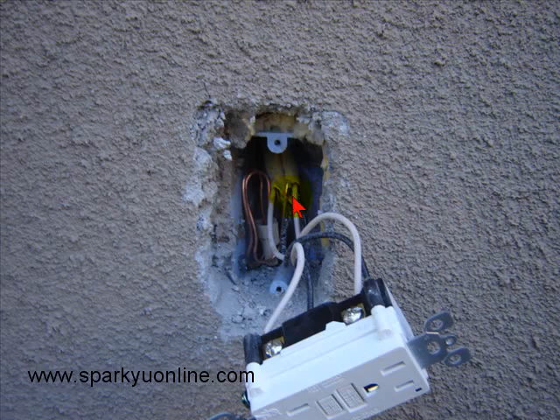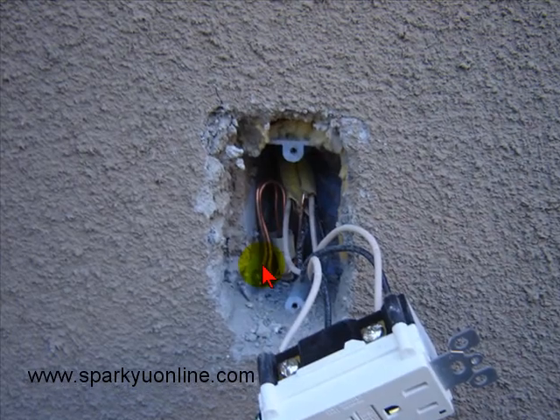Same goes for this box here. The call that I got was the fact that the GFIs weren't working on the outside of the building, so I went to go investigate. And when I pulled it out, this is what I found — no ground tail to the GFI, no ground tail to that other outlet that you just saw.